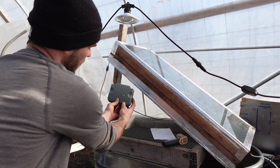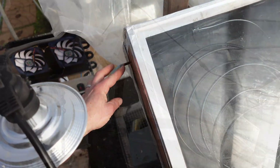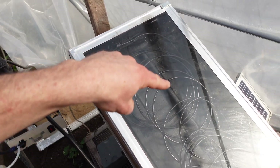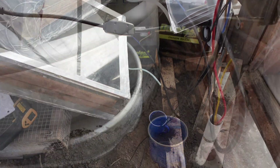I'm going to click our power source on so we can start pumping water up through. Once our water runs in, it runs through all this copper coil, down through, and we're going to catch it in this little cup.